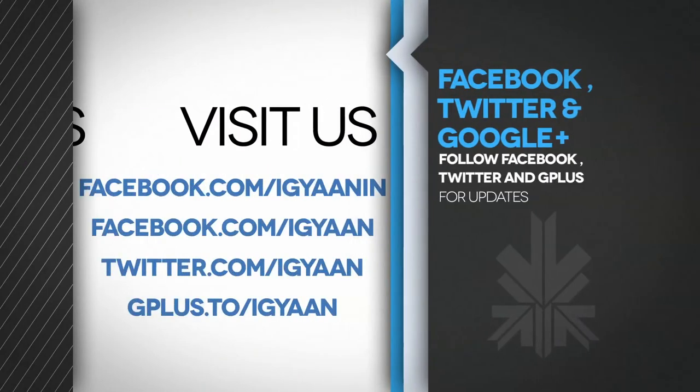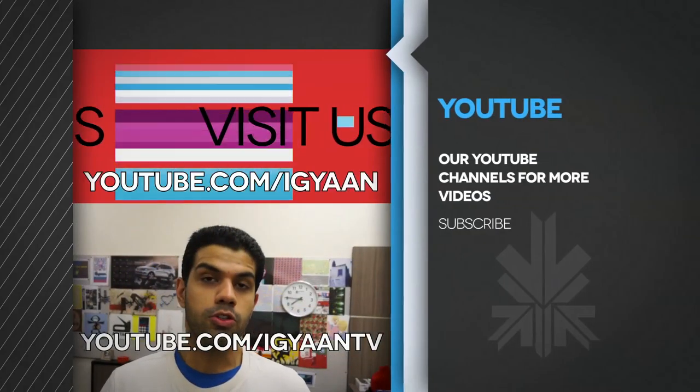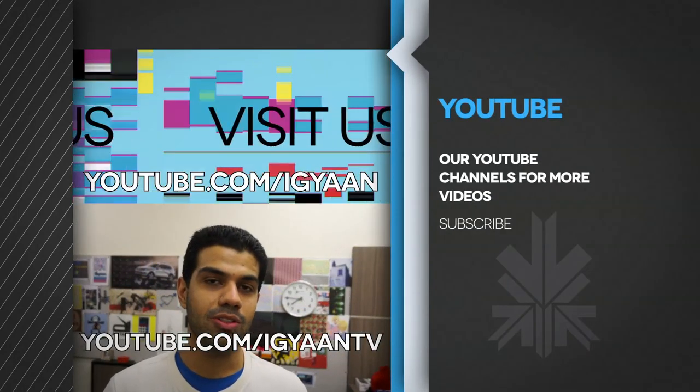For more details, visit iGan.in. You can also catch us on Facebook, Twitter, and Google+. Make sure you subscribe to us on YouTube at YouTube.com/iGan. This has been Bhadla — thank you guys for watching.